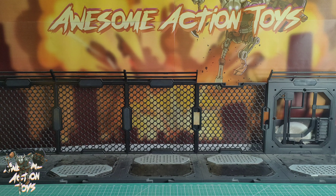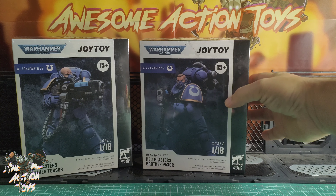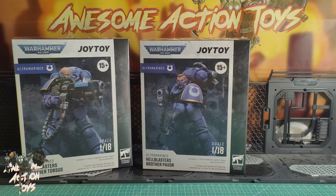Starting off with Joy Toy Warhammer 40k — I had the Ultramarines Hellblasters come in. So there's Brother Torsus, this one is Brother Paxor, and the last one is Sergeant Ulaxis maybe. That's the first three bits to come in, very very nice.